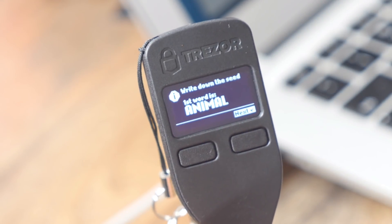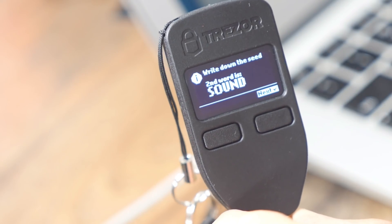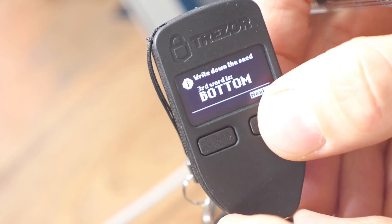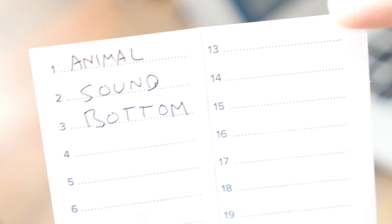I'm going to go through right now and write down every word it gives me. Number one is Animal, then I press Next. Number two is Sound. Number three is Bottom. You want to write down all 24. You also want to make a second copy, and ideally store these in two separate locations that are both very safe — maybe your house burns down, or you have an accident, or you lose one. Hopefully you'd have a backup.